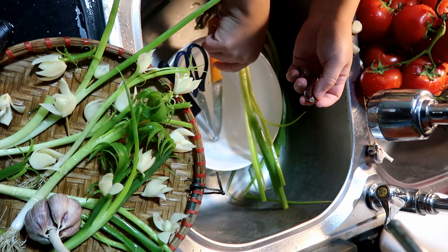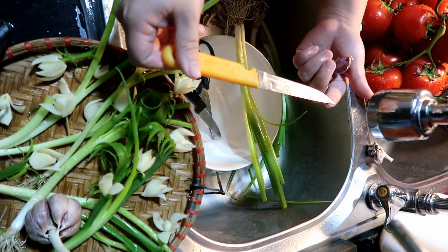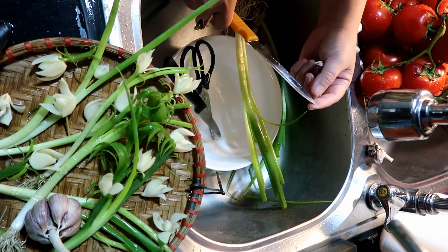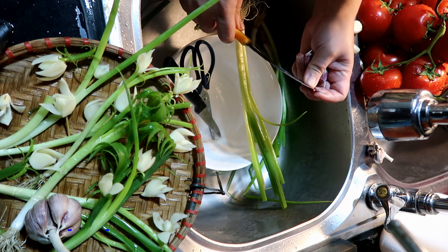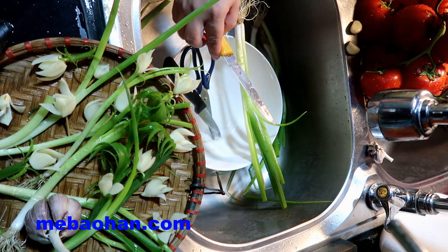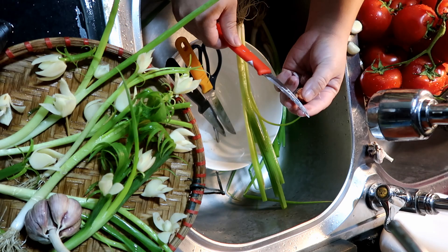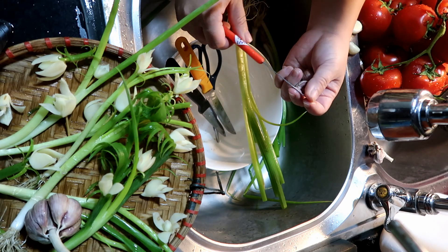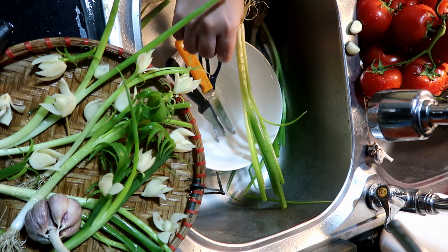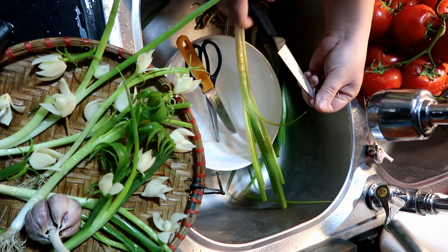Mẹ Bảo Hân có 2 dụng cụ. Đây là một con dao kiwi mà mẹ Bảo Hân nghĩ là rất nhiều nhà các bạn sẽ có — cái đầu nó khá là nhọn, nhưng không quá nhọn, đặc biệt là đối với các bạn nhỏ. Còn với những bạn lớn hơn thì có thể sử dụng con dao tỉa, nhưng con dao này rất là sắc. Vì vậy với các bạn nhỏ học môn công nghệ lớp 6, các bạn không nên sử dụng con dao sắc này mà hãy dùng những con dao vừa với tay mình.